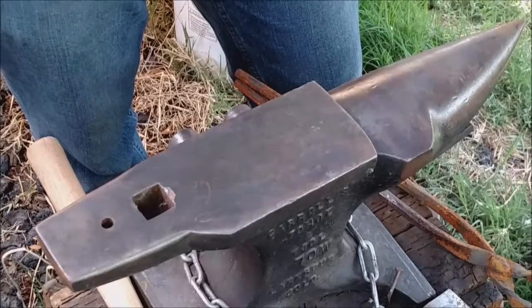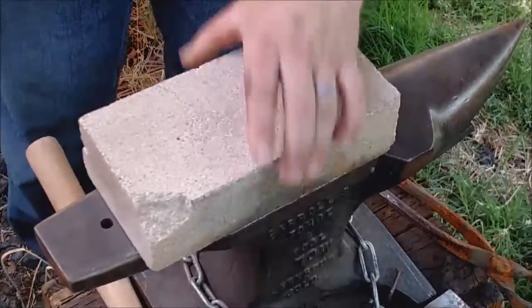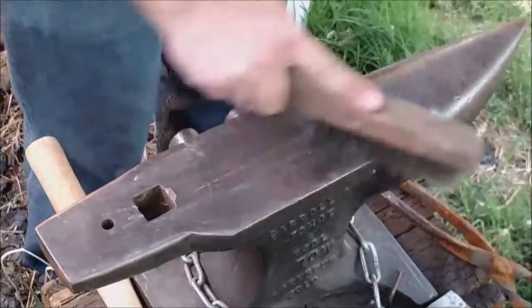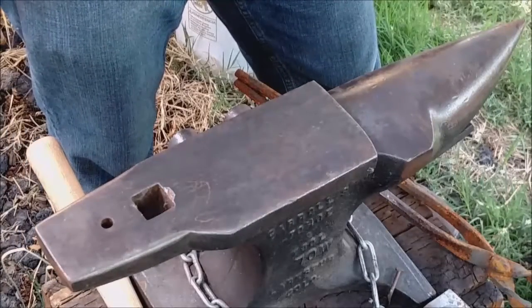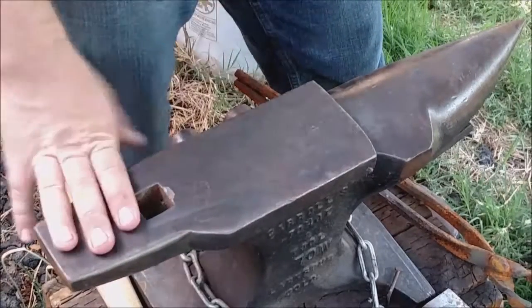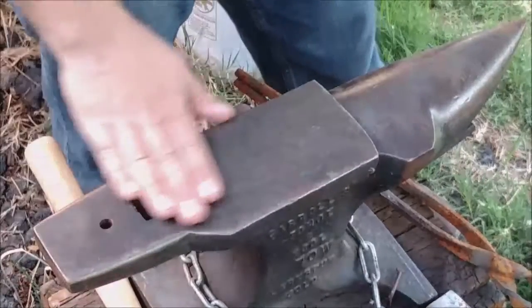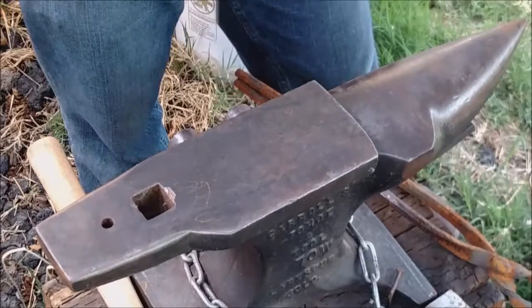When cleaning your anvil you want to use a wire brush, and another tool I use is the fire brick. Fire brick works like a piece of sandpaper — it cleans very well. The brush will get your rust off. To minimize the amount of cleaning I do, I cover my anvil when I'm not working with it. I have a large piece of steel and a piece of rail that I put on top to keep water from reaching it. But even then, with humid weather and whatnot, the anvil can rust.